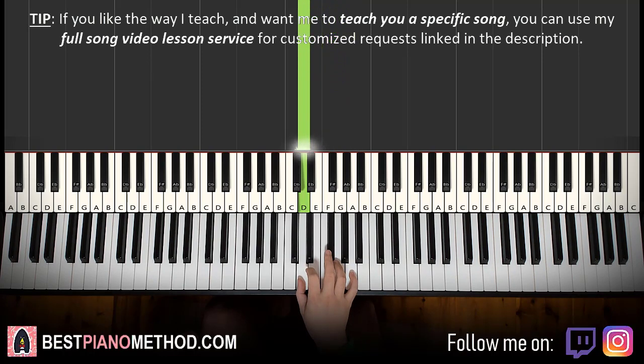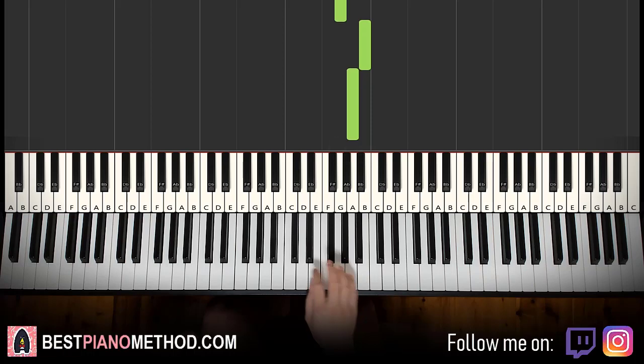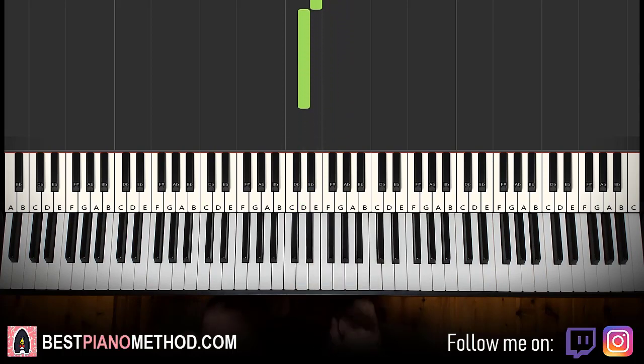Let's do it again. It goes E, F sharp, G, B, A, G, F sharp, E, F sharp, G, F sharp, G, F sharp, E, D. That's it for the right hand.